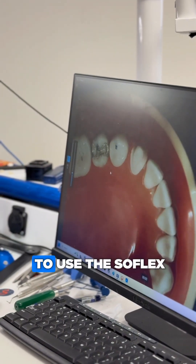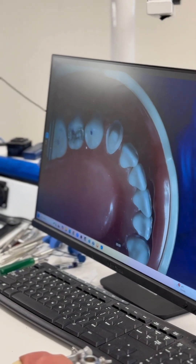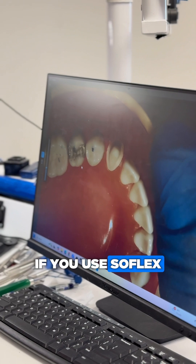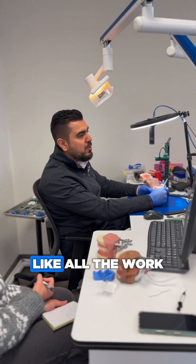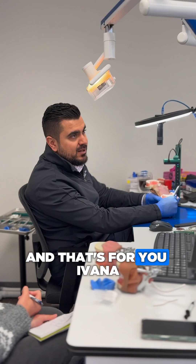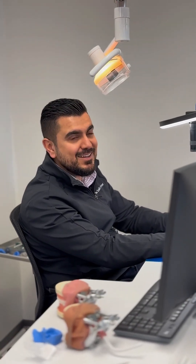Always pay attention and use the Sof-Lex orange to finish up. If I would tell you one thing about the exam: if you use Sof-Lex, you're winning in class 4, in fillings, in MOD preps, in enameloplasty — like all the work. And this is a star tip for you, Ivana — always use the Sof-Lex orange.